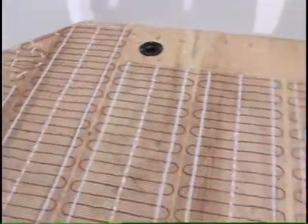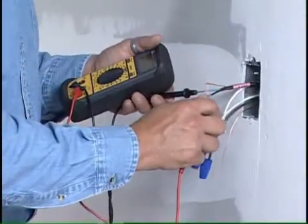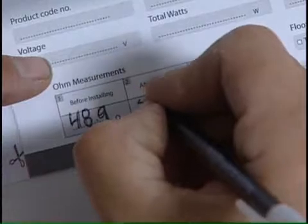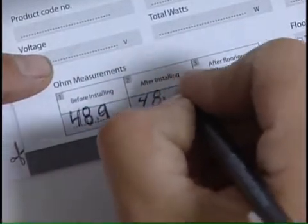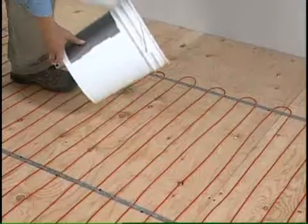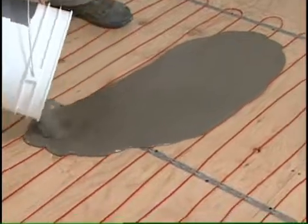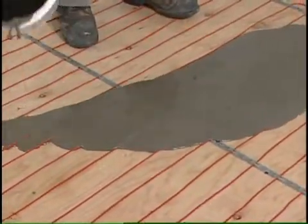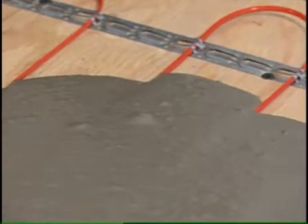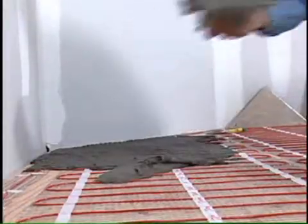With the product laid out on the subfloor, it is now time to take a second resistance reading with the digital ohmmeter. Record the measurement on your warranty card. Danfoss also recommends taking a photo of the layout for future reference. You now have two options: apply a self-leveling scratch coat that would cover the red cable and then proceed with your floor installation, or alternatively, proceed to tile directly over the LX mat.